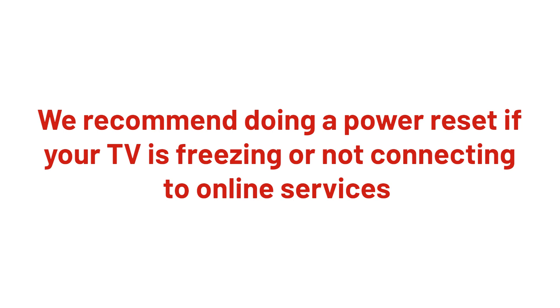In this Argos support video, we will show you how to run through a power reset on your TV. This can help resolve problems with your television — for example, if your television is freezing or not connecting to online services.